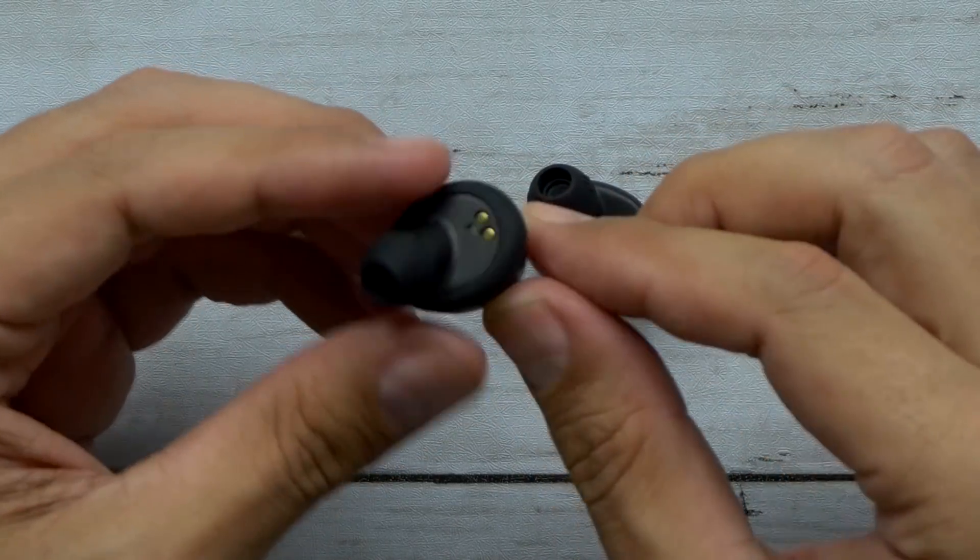So the Cush Fins go on there like that — it's just to give this space here a little more of a snug fit. Let's try it out. Oh yeah, I like that Cush Fin. That's nice. Not bad. They don't stick out too bad and they have a nice seal to them.